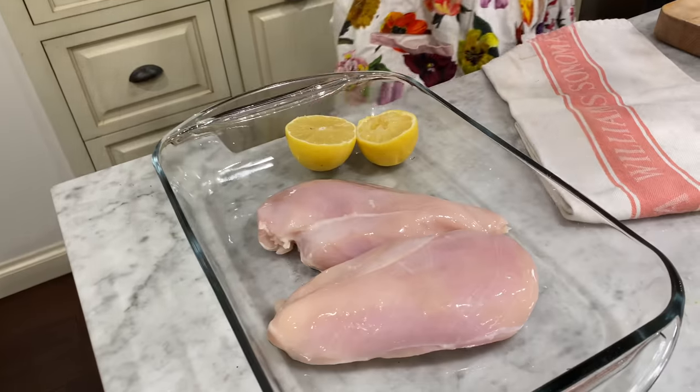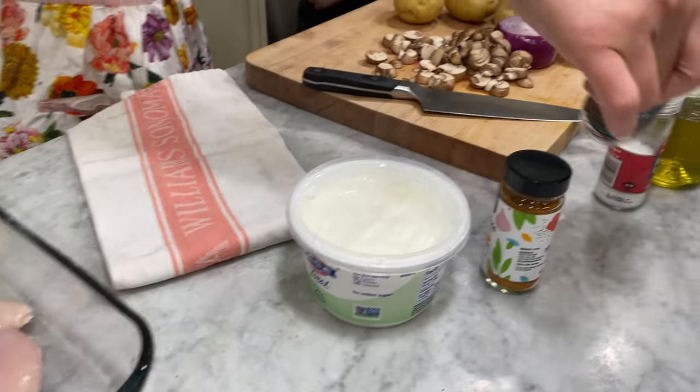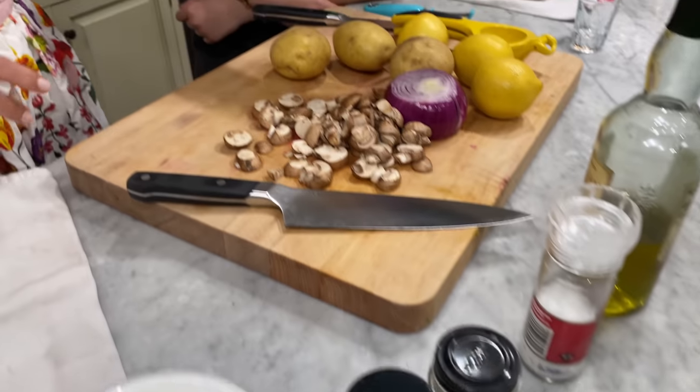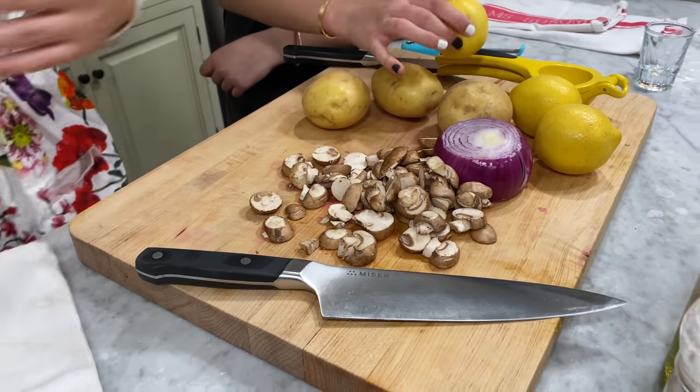What I thought I'll do today is make a traditional Persian chicken kebab dish. I got chicken breast, yogurt, turmeric, saffron — I love saffron — salt, olive oil, potatoes, onion, and I threw in mushrooms because I love mushrooms.